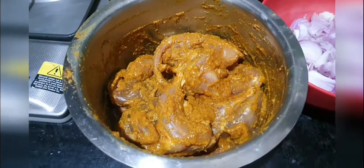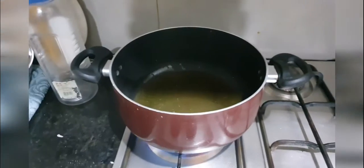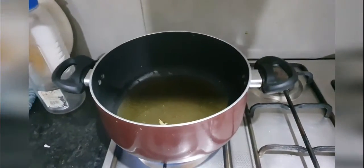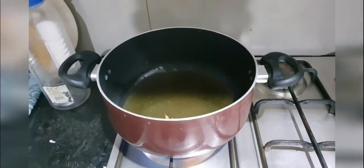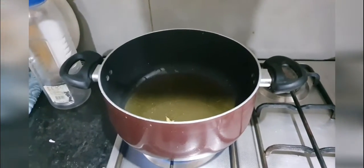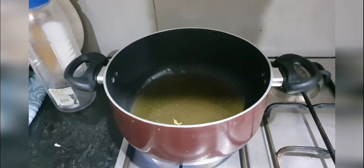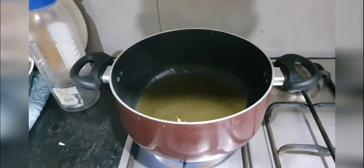The taste and aroma will be good. I am going to put the quail and fry it. Once it is not fully cooked, I am going to put the tomato puree and cook it for a while again.